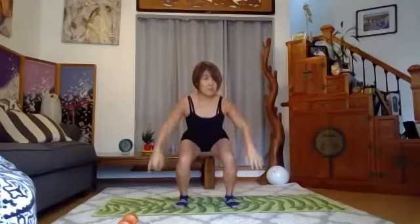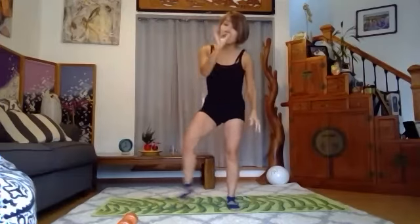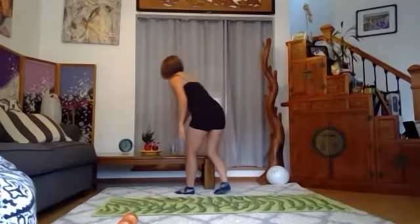Eight, seven — squeeze your glutes, squeeze your peach — five, four, three, two, one. Eight more: eight, seven, six, five, four, three, two, one. And back. Shake, shake, shake. Drink water as often as you can — you don't want to be too dry.